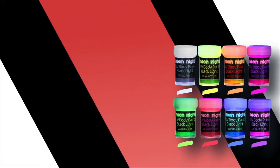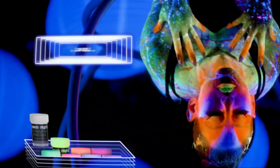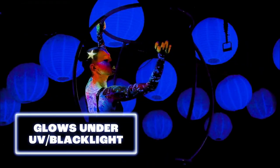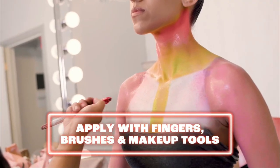Number 1. UV Body Paint Set by Neon Knights. Going to a rave or a big music festival? Don't forget to bring UV body paint — it's essential for the experience. Painting yourself or others can be a fun activity, and the glow-in-the-dark only adds to the experience.